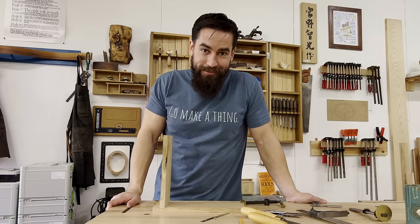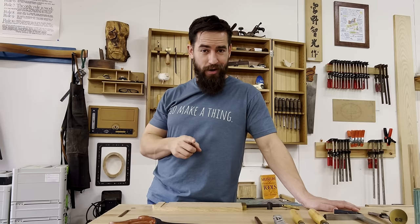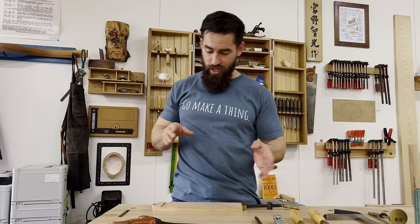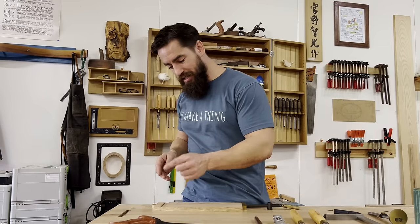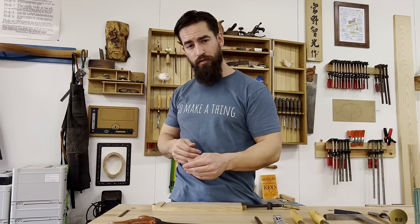Let's move on to the intermediate version. The regular through dado is simple enough, but what if you're working on a project where you don't want to see the dado? The arts and crafts style isn't always appropriate. They invented the stopped dado a long time ago — that's the second iteration. We're going to use the same exact tool set and the same process, except the dado is not going to go through the end of the board; we're going to stop a quarter of an inch short.